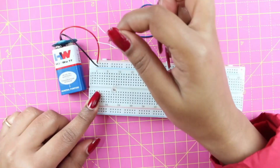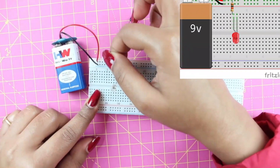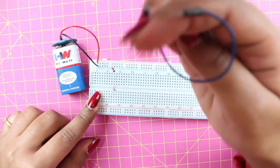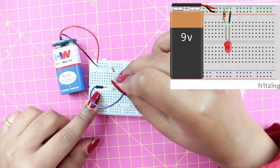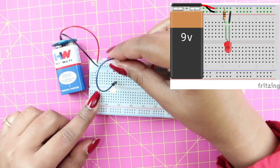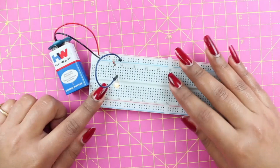Now here's our resistor. All we have to do is connect its positive terminal to the positive part of our battery, just like this. Now we'll connect a jumper wire to the negative terminal of our LED and the negative terminal of the battery, just in this way. And here's our LED lit up! So that's how we make connections on a breadboard.